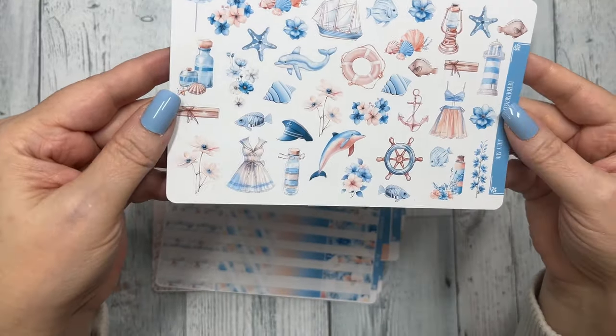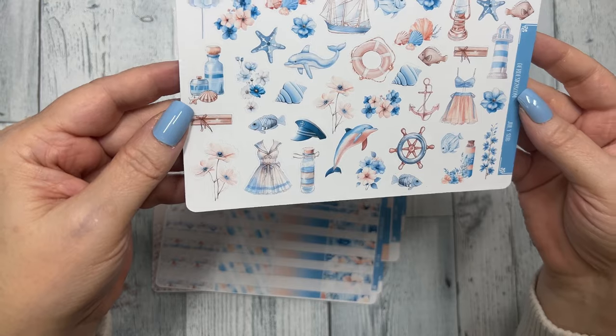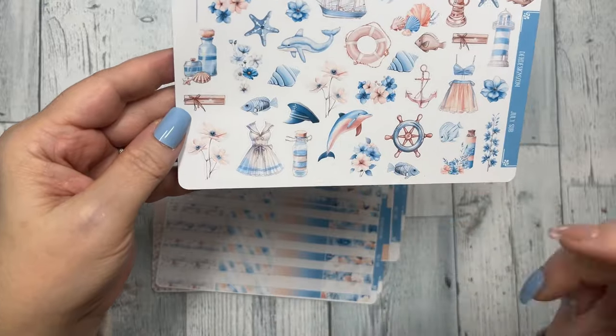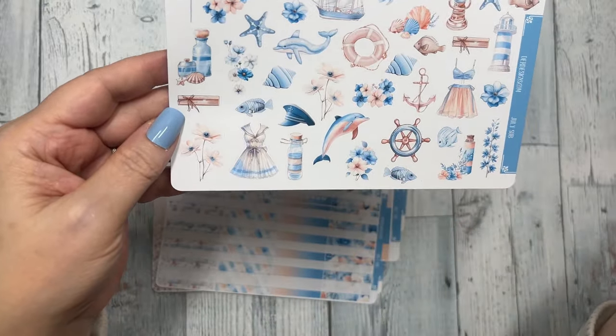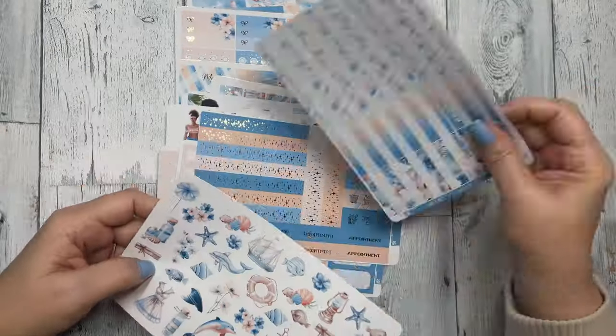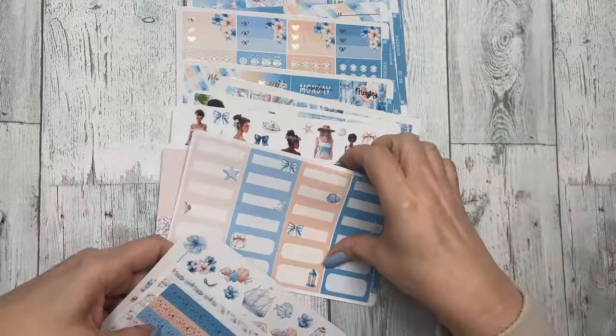The last sheet is your deco, so you have some of the fish, a couple of dolphins, the sailboat, and a couple of outfits. Super cute — I can't wait to see what you guys do with this.